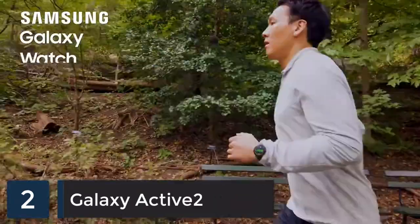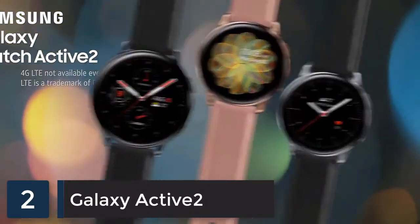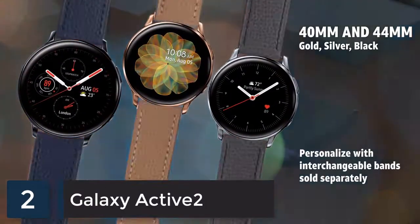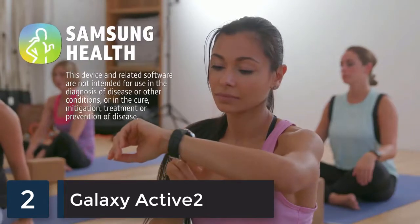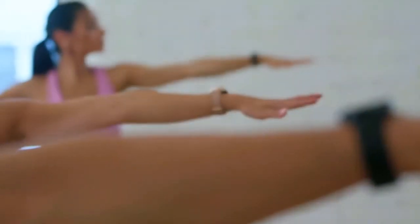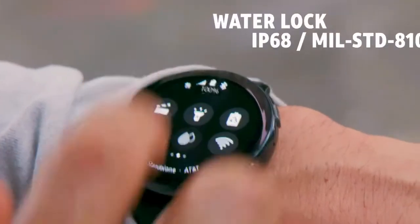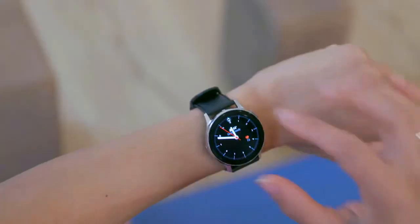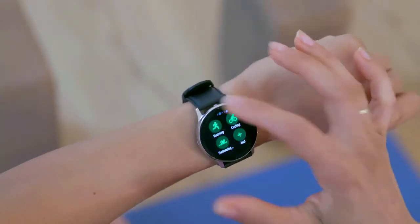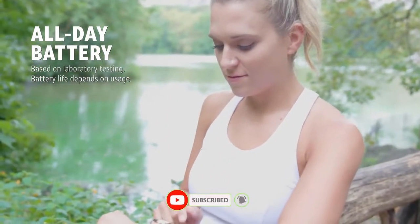Meet the Samsung Galaxy Watch Active 2, a newly designed LTE-connected smartwatch. Leave your phone at home and learn invaluable insights to achieve your health goals all on the go. The thin, lightweight, and durable design is ready for everyday wear. Built with a brilliant super AMOLED edge-to-edge display, its touch bezel easily navigates with a quick turn, touch, or tap, and has a long-lasting battery that goes all day.